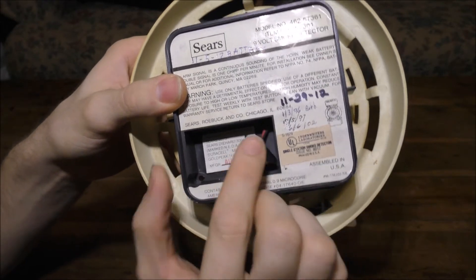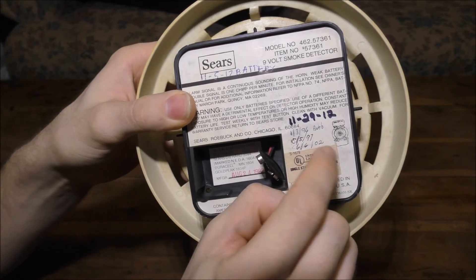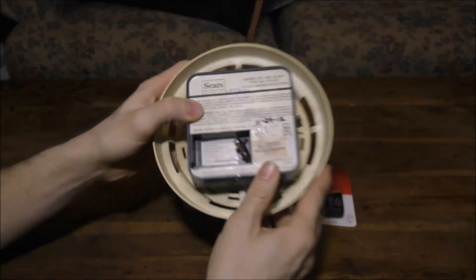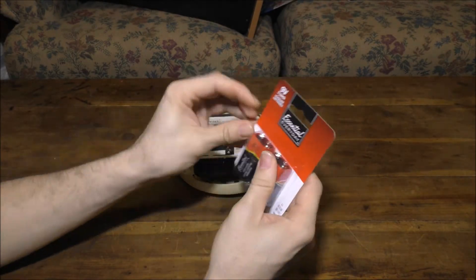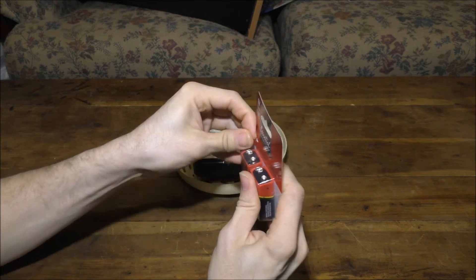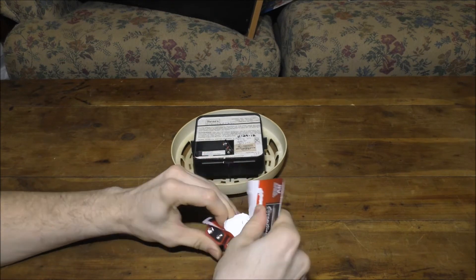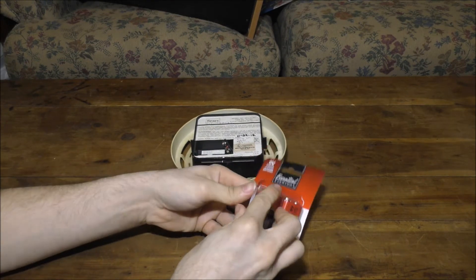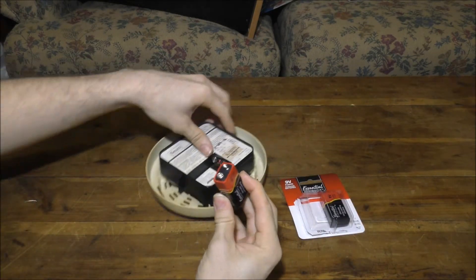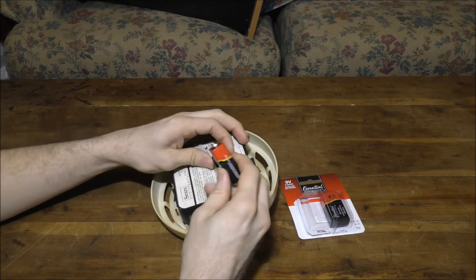You can kind of see the different changes of each battery that's been replaced in this unit over the years. Let's go ahead and pop one of these new batteries in. I agree I should just replace it with a new one, but for now I'll just have to make do with the old cheap one. Got myself a 9-volt battery — I don't know if this thing works or not, but we're just going to find out.